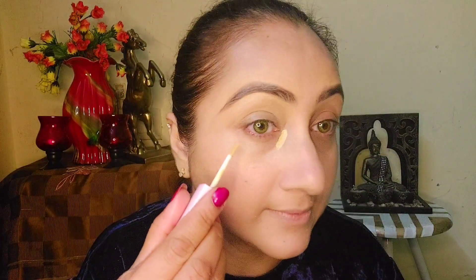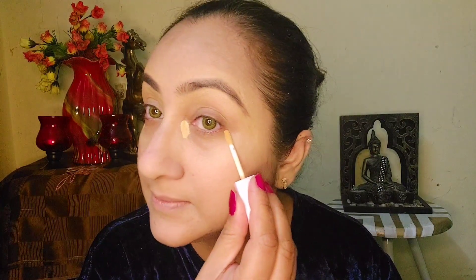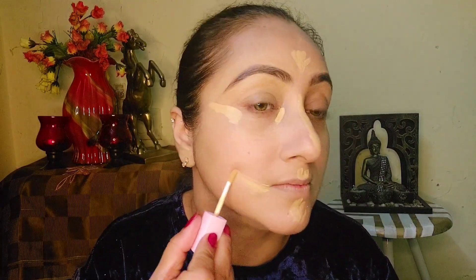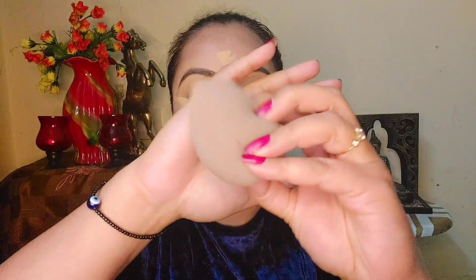Now I am using a lighter shade concealer to highlight my eyes and cover parts of my face. I will place it around my eyes, then on the forehead, nose, and cheeks to spread a nice shape. With the help of a sponge I will blend and spread it well across the face.